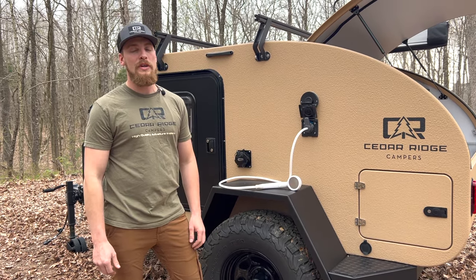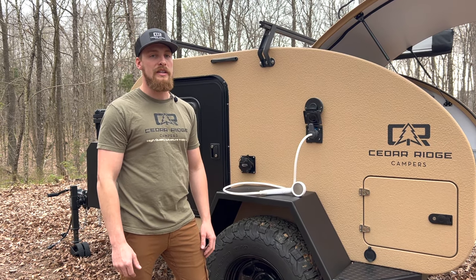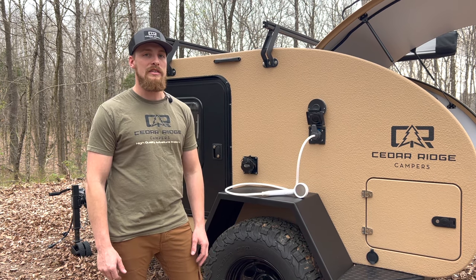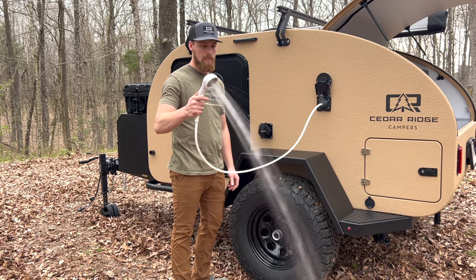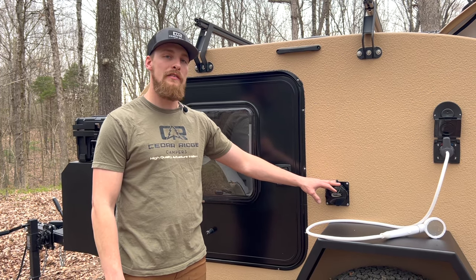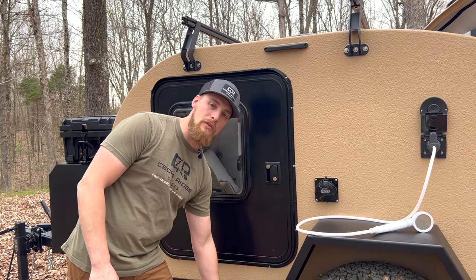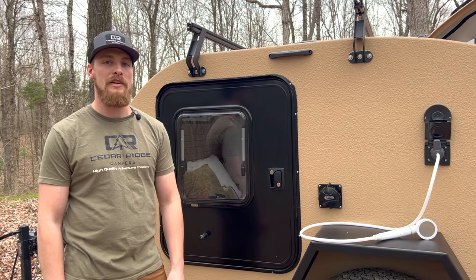For hot water we have the Truma Combi built in, so you always have hot water on the go. The water tank holds about 20 gallons and the Truma Combi holds about 3 liters, giving you 23 gallons of on-board water total. We also have an AC port here, so if you have a Zero Breeze or EcoFlow air conditioner you can set it on top of the fender blowing into the trailer, or pipe it through the vent from underneath for an air-conditioned cabin.